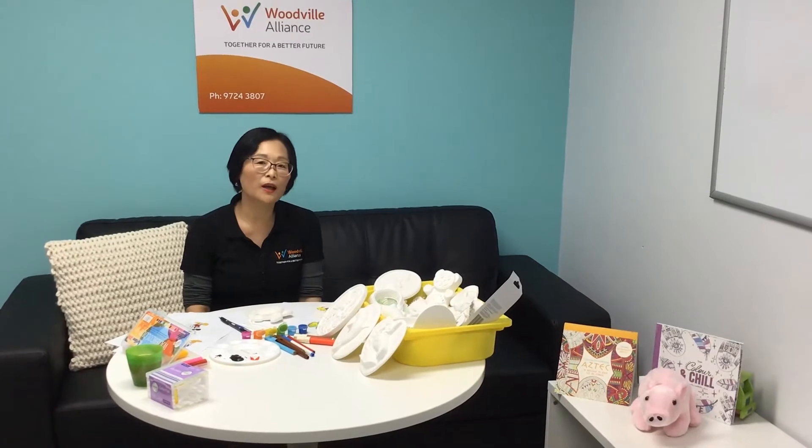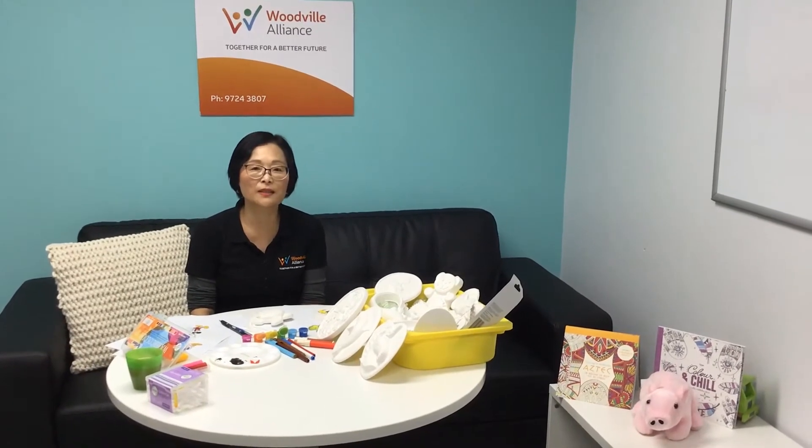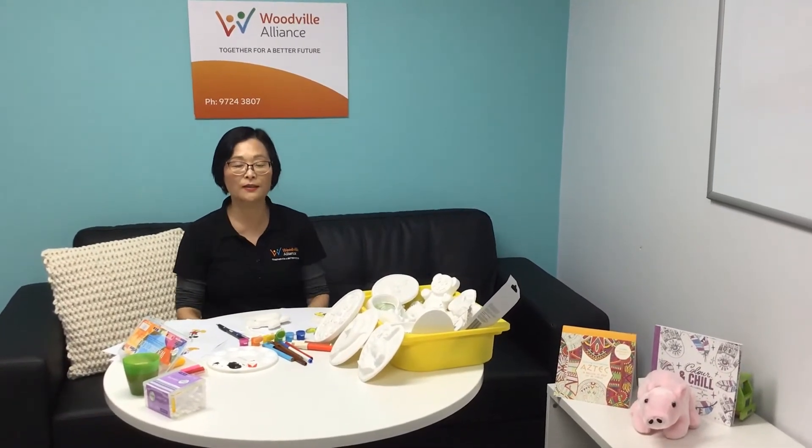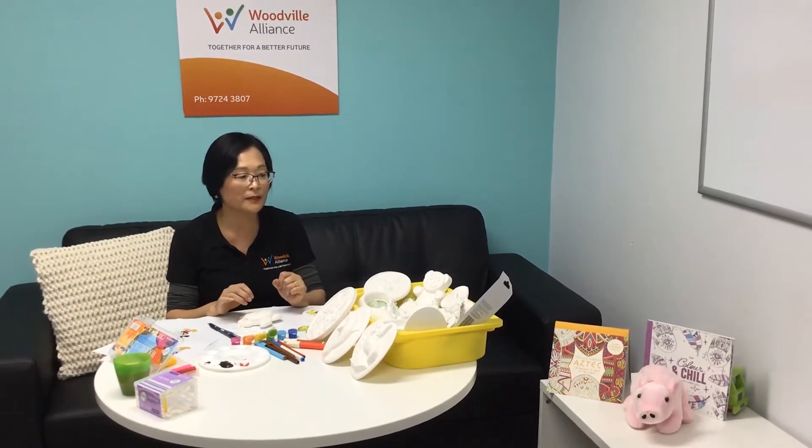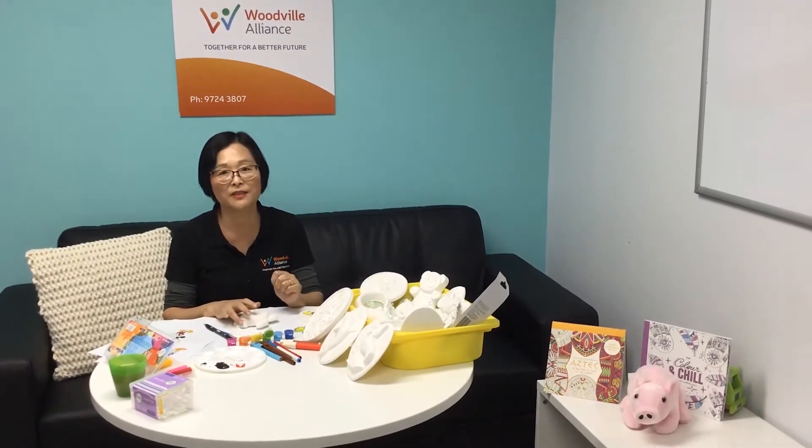Welcome to the July school holiday activity of Woodville Alliance. Today we're going to do some plaster painting and we should have some fun.